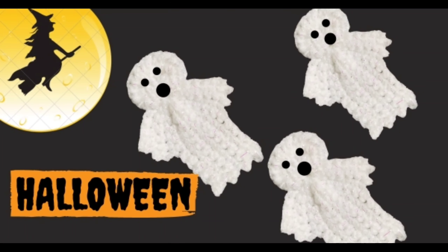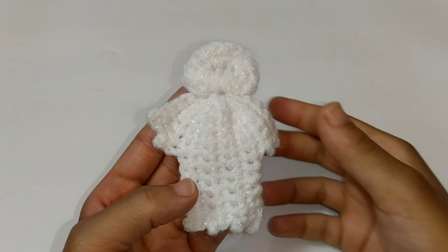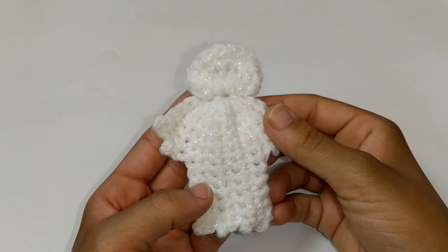Today we're going to learn how to crochet this spooky crochet ghost applique, which will work on any one of your Halloween crochet projects. The materials we'll be using are number four worsted weight yarn and a four millimeter crochet hook — about 20 yards total. I'm using Red Heart with Love in metallic.